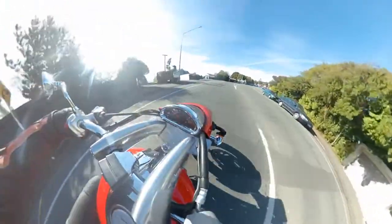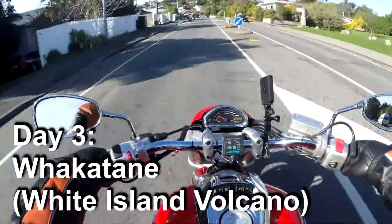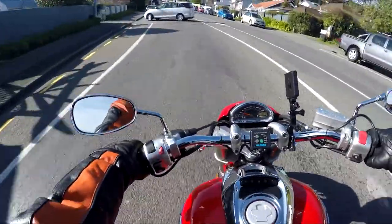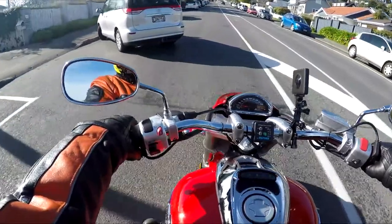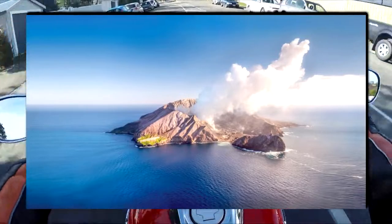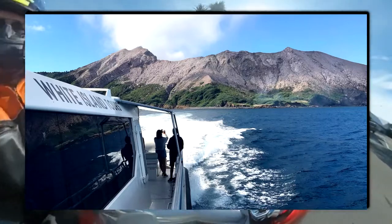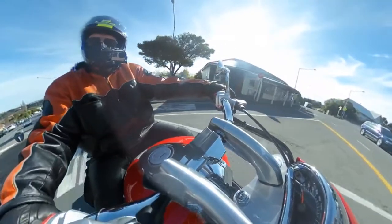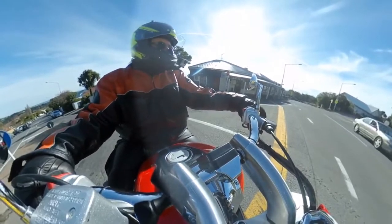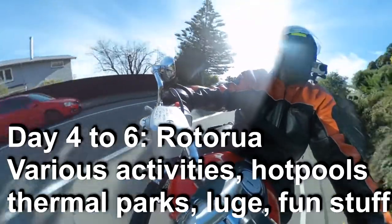The next day is going to be up to Whakatane. There's still some thermal parks and pools up there, but Whakatane is your gateway to White Island. White Island is described as the world's most accessible volcano — it costs about 250 bucks, you pay to get on a boat, and it's basically a guided walking tour where you head over and experience a volcano.